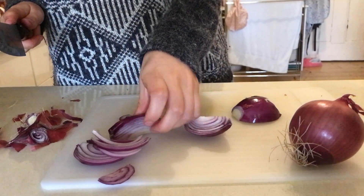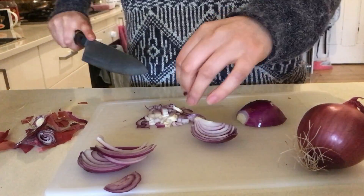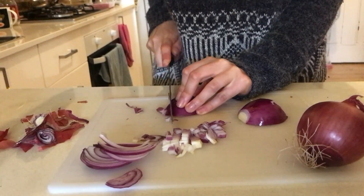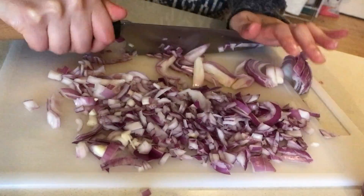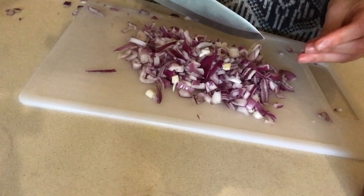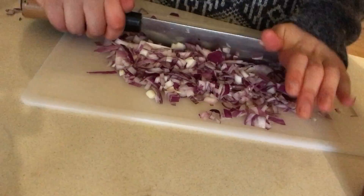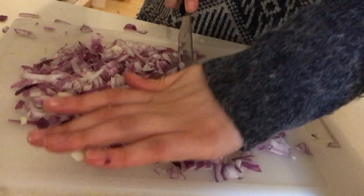Grabbing the thin slices, you want to cut those into smaller cubes as I'm doing here, pushing that aside. Grab the rest of your slices and just chop them up into cubes. Here I'm just scraping all the small cubes of onion together — horizontally just chopping to make it finer, but also to make sure there's no big chunks of onion, because you don't want chunky onion unless you want chunky onion in your sauce. Here I'm just going vertically to do the same.